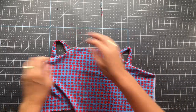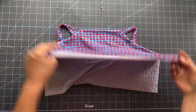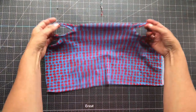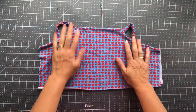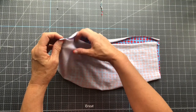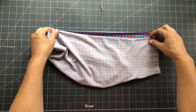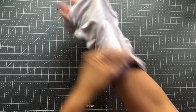I'm back from the serger and I've flipped it right sides out so you can see what it looks like so far. You can see these are going to be the loops for our gaiter. Now I'm going to match up the ends and sew down the length — I'll be right back.